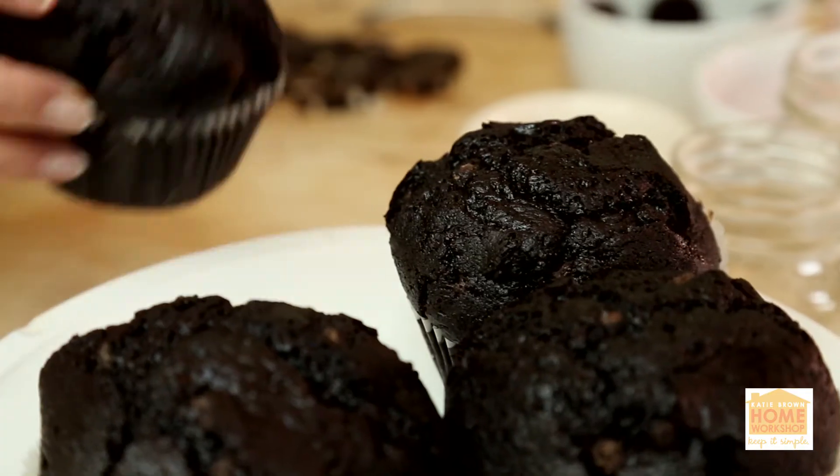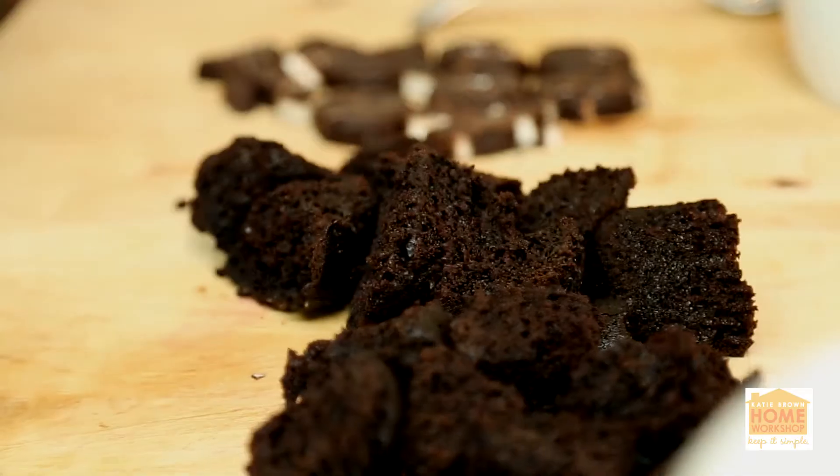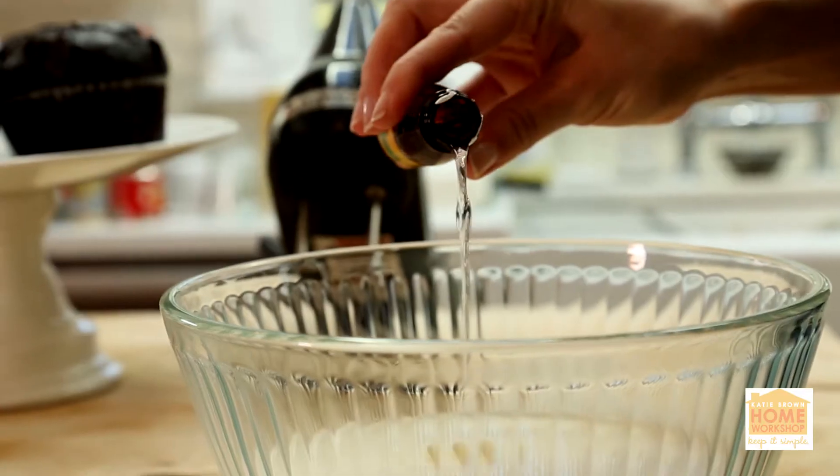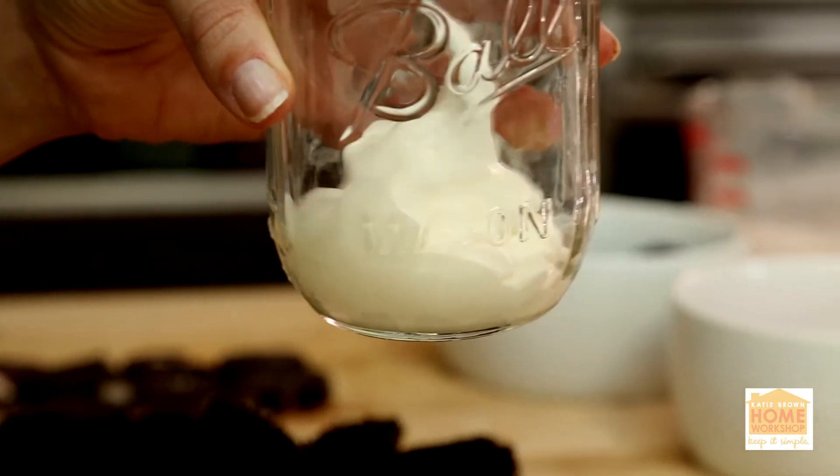All I've done is taken chocolate cupcakes, broken them up a bit, and then you can make some homemade whipped cream and flavor it with a little bit of peppermint extract, and then layer it just like you would a trifle.